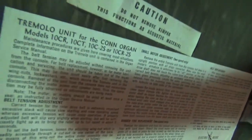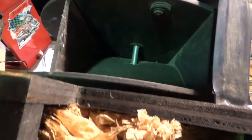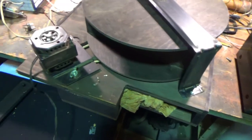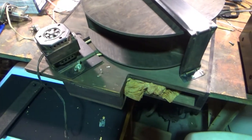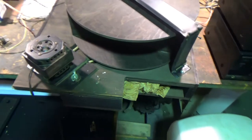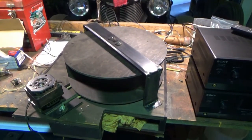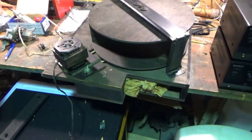This is the Leslie unit. It came with a con organ I bought for 10 bucks and parted out — it was full of mice nests and not fixable. I wasn't sure what I was going to do with it until I was watching some Uncle Doug videos, where he modified one to receive a guitar amp signal and got a cool tremolo sound. So that's what I'm going to try to do with this one.